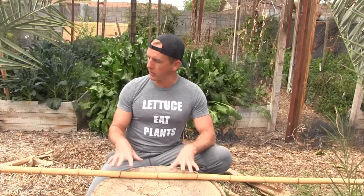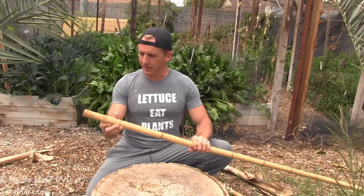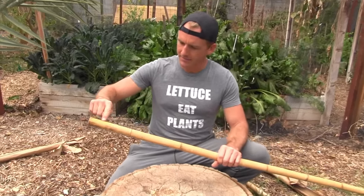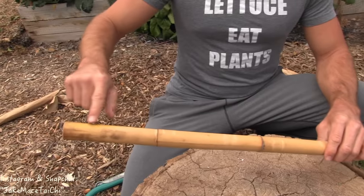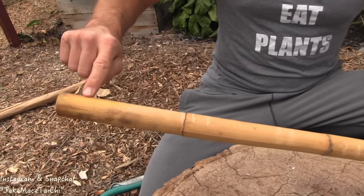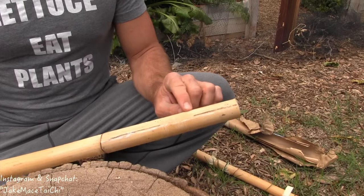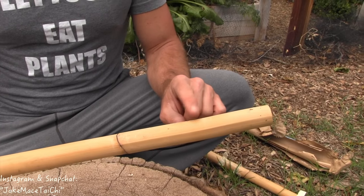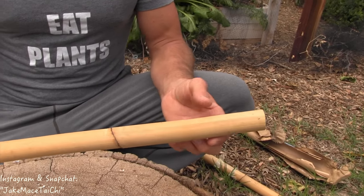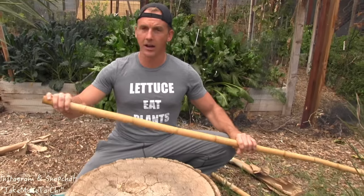The next step is to figure out which part of the bo staff I want to cut off. I look at each end — this end has some paint on it and it's very smooth, with a little crack. Wherever these were grown, the person who harvested them put yellow paint on there. This other end has a nice tiger striping and a little bit of grain — I like this end's look better. Aesthetically, this makes me feel better on the inside. So I'm going to keep this side and cut the other side off.